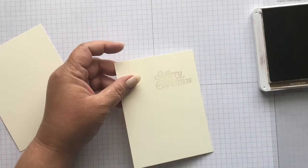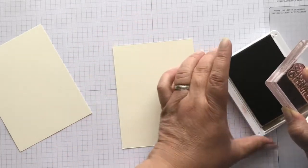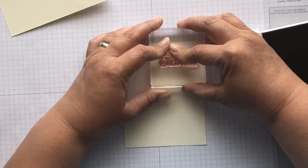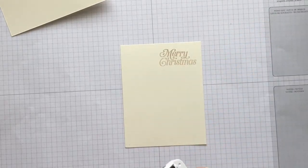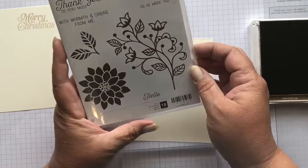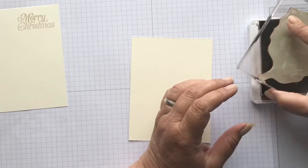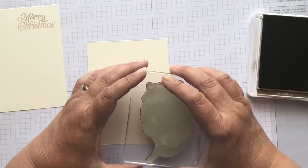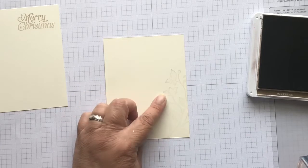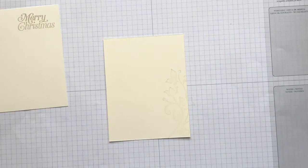I'm just going to ink it up and stamp right here at the top. Oh wow, that is really light — I think I need some more ink. Let me go on the other side and let the ink soak up a bit. Definitely a little bit darker — I need to put some more ink in here. And for this piece, I've got my big block out. We're going to use this image and stamp just on the edge — a real soft look. I didn't stamp off because it's already kind of light.